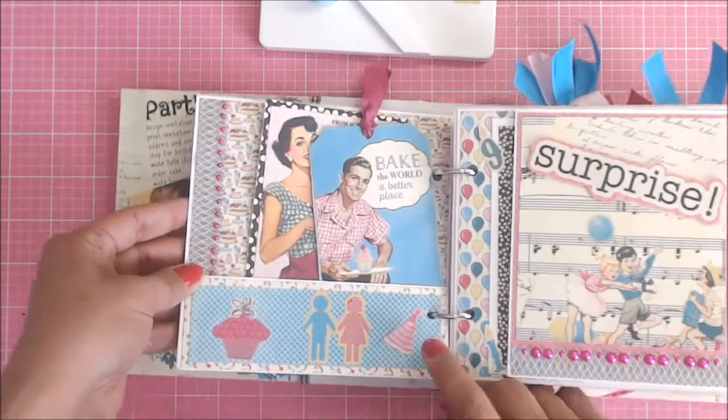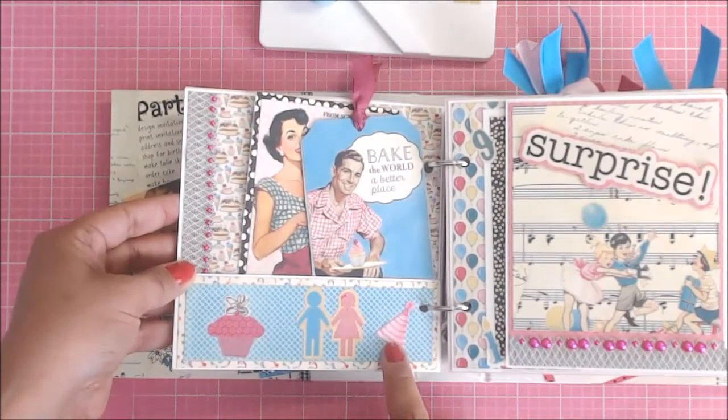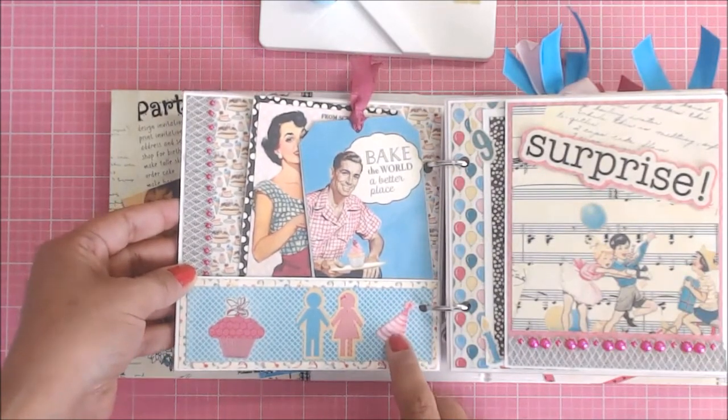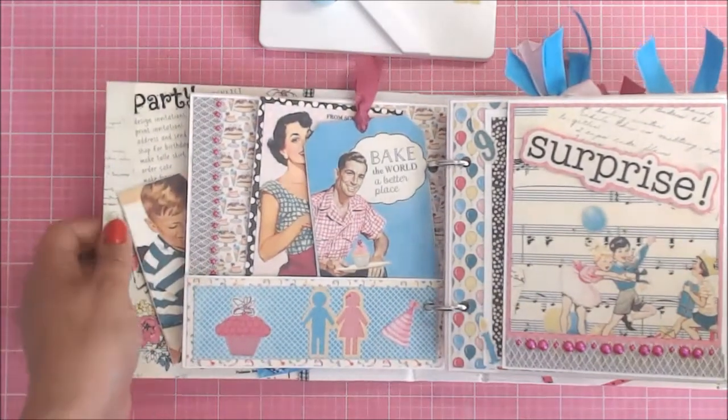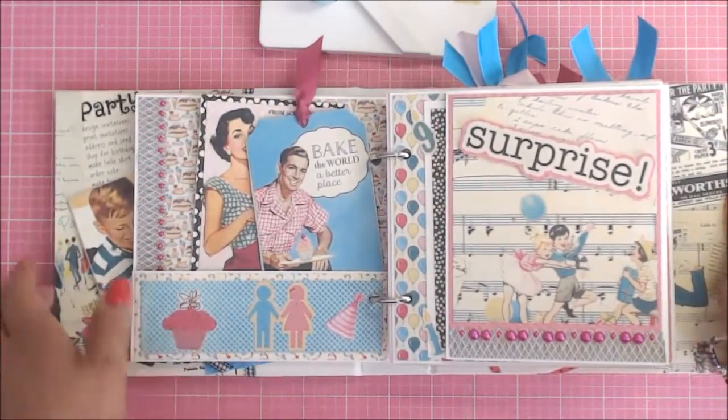We made a pocket and I added some more stickers. I fussy cut this little hat — it was actually on one of the guy's heads from the collection on the cut apart card. This is a sticker and then this is a sticker here.